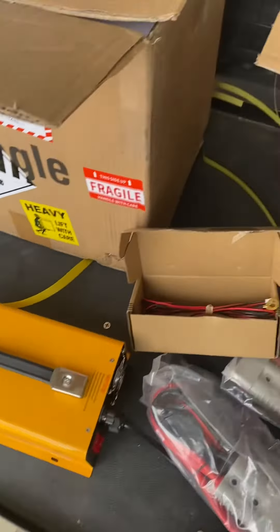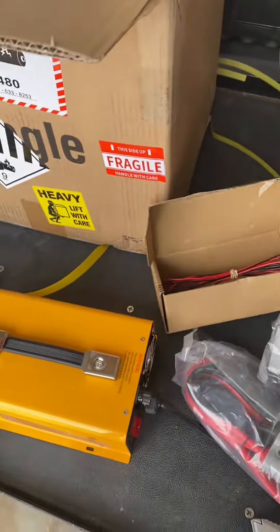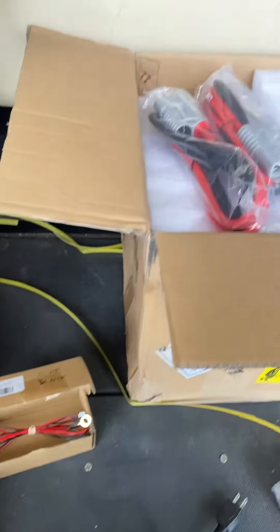The second battery box came with the cable for the charger, another connector to connect the battery, and the tie downs.